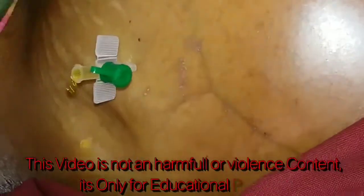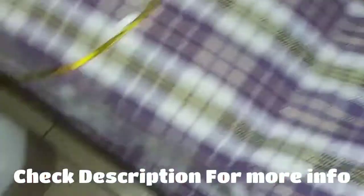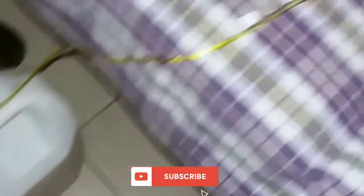First, clean the area and insert a cannula which is connected to an infusion set. This is a very easy method to do SIT stepping. This procedure is done under the privileges. I have already uploaded another SIT stepping video.